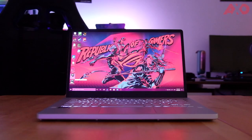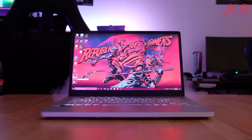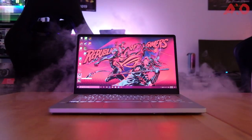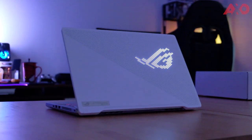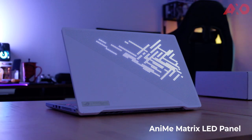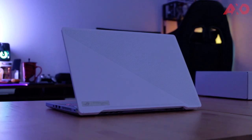Hey guys, this is Jess. So managed to get hold of one unit of the G410 in Moonlight White. When the ASUS ROG Zephyrus G410 was first introduced, I thought, meh, this is just an engineering laptop. But when they showed this AniMe Matrix LED light panel, I just have to give it a try. So let's get right into the specs.